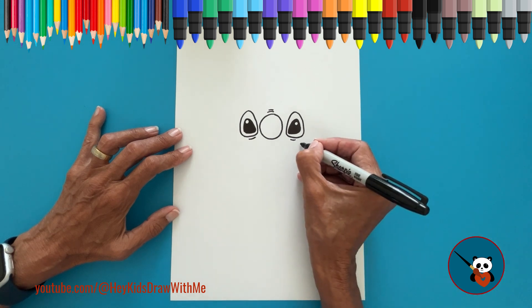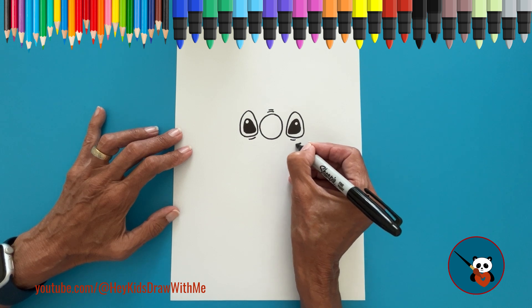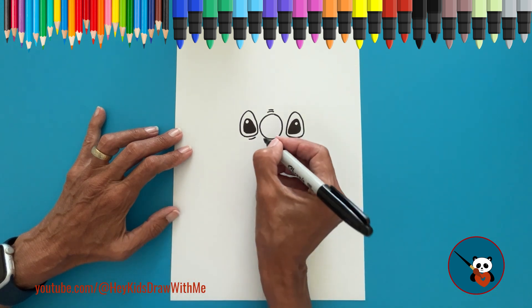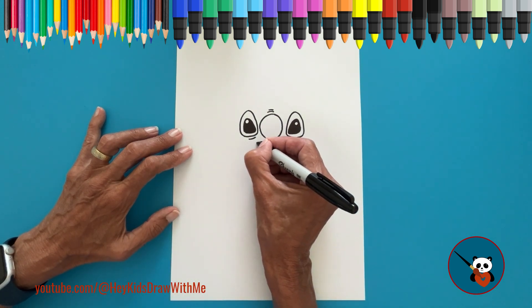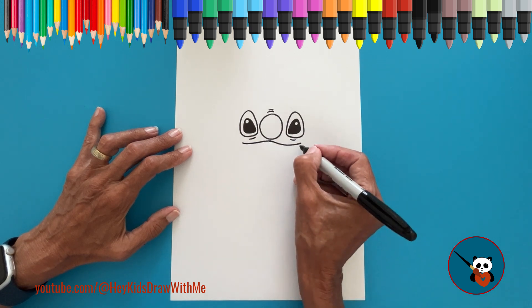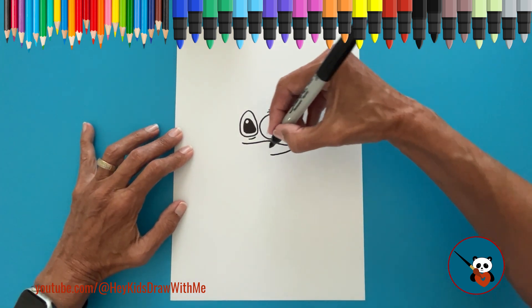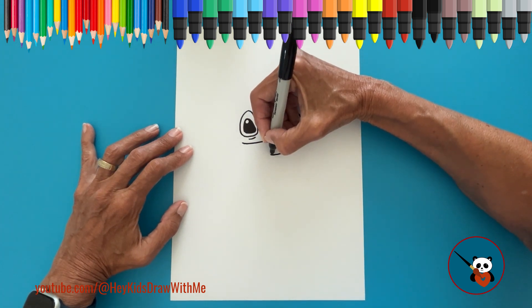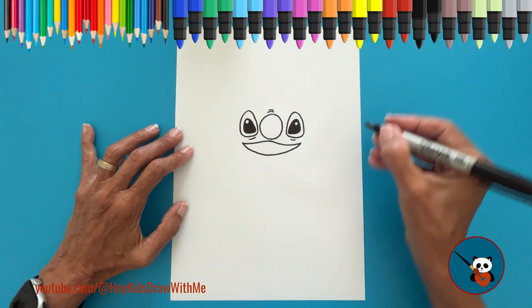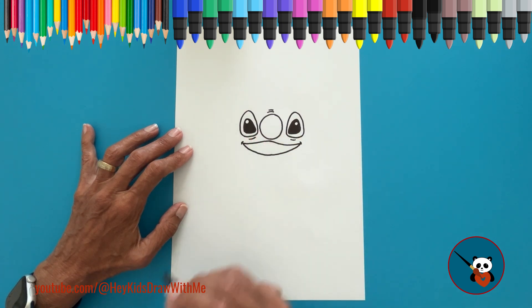Now, let's draw Stitch's mouth, which is quite big. Start under the eye by drawing a curved line that goes right under his nose, then down to the other side. For the lower part of the mouth, draw a curved line from one side to the other. And add a small line on both corners of the mouth.